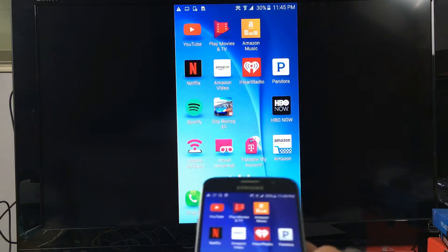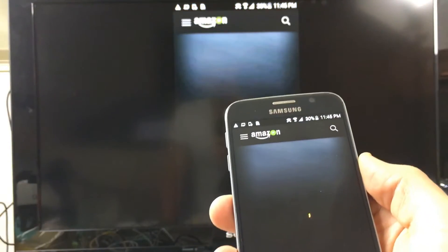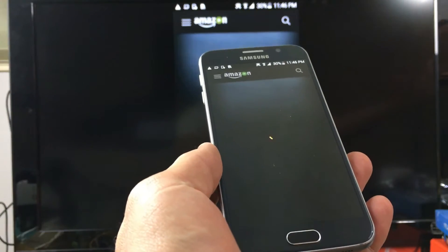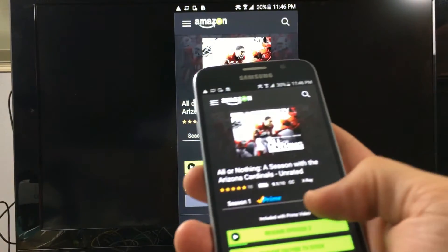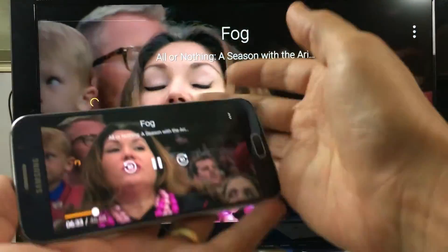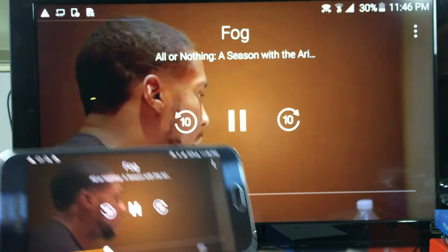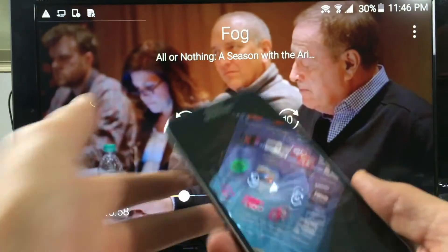Next, let's go to Amazon Video. Open up Amazon Video and let me just resume this here. Of course, you can fast forward as well. All right, let me go ahead and get out of Amazon Video now.